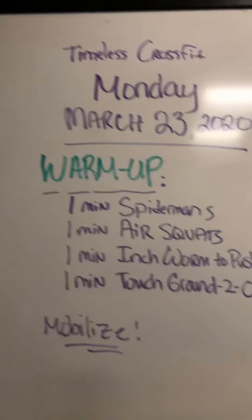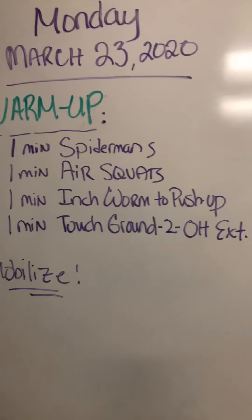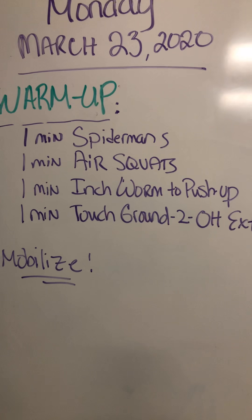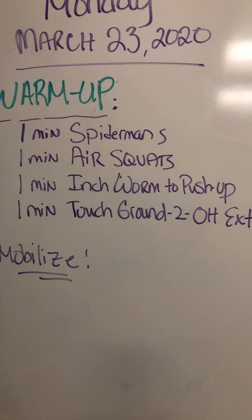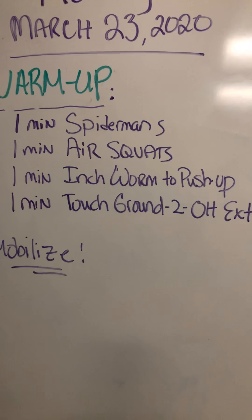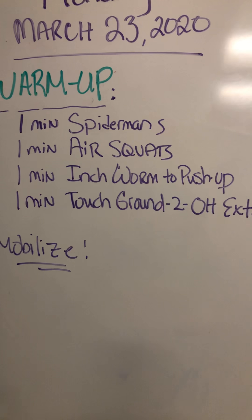Tomorrow's workout, Monday March 23rd. Warm up — I want you guys to really spend some time on the Spider-Mans, alternating Spider-Mans, about a minute. Really try and stretch out the hips, dropping that back leg, getting a really good stretch. Take your time. Then you're going to move on to slow and controlled air squats, hitting that standard, getting down, even pausing at the bottom, holding it down there for a few seconds. Get a good stretch, come on up.